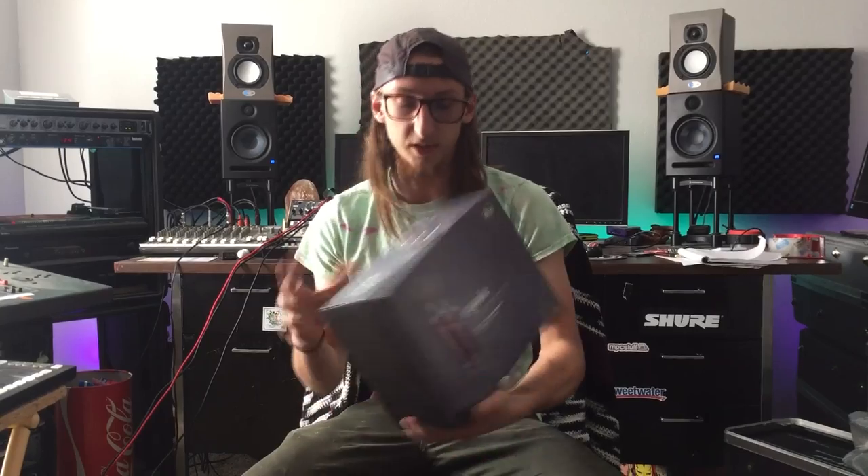Hey, what's up people of the interweb. So I ordered some stuff from Sweetwater, I decided to open the box and then I was like, hey, I want to watch a YouTube channel, so I'm doing an unboxing video. I hate unboxing videos but I'll try to keep to the genre.